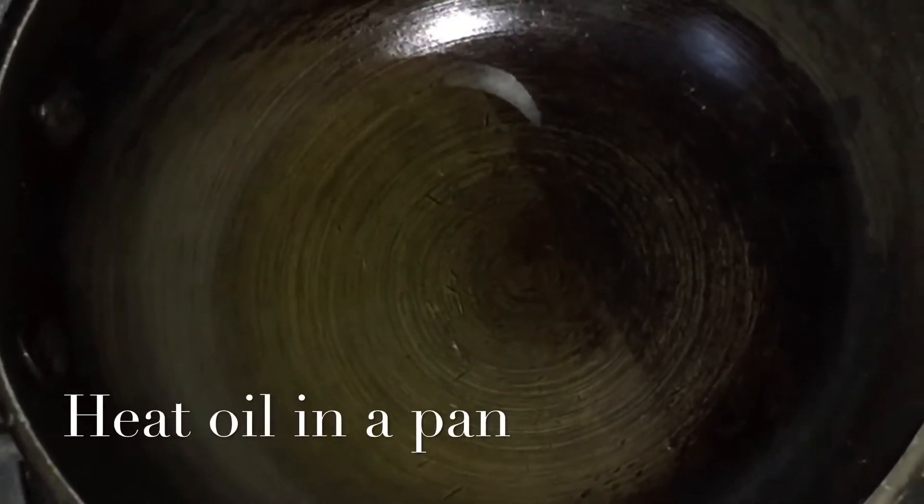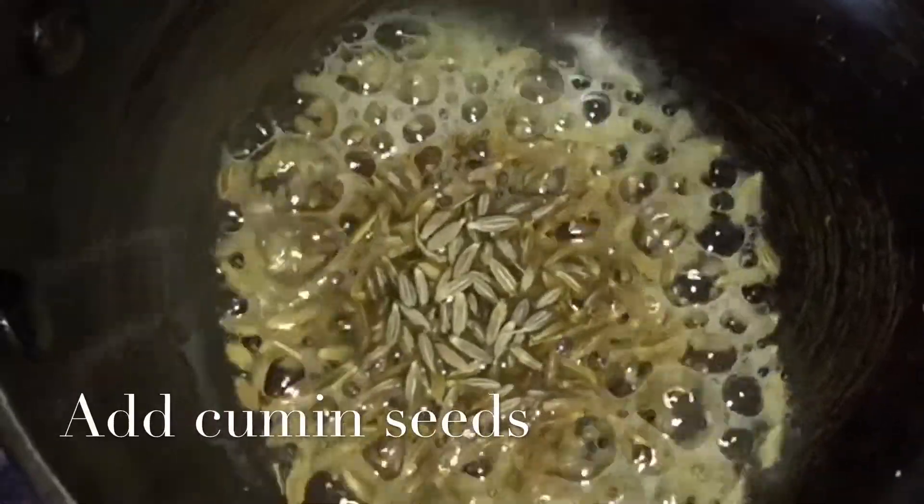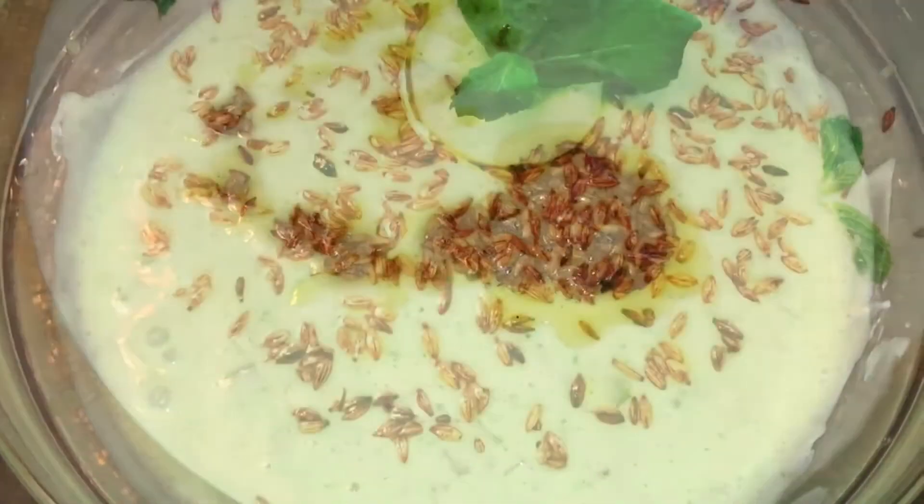In a mini pan, heat the oil and add cumin seeds and roast for 30 seconds. Add quickly on top of the raita.